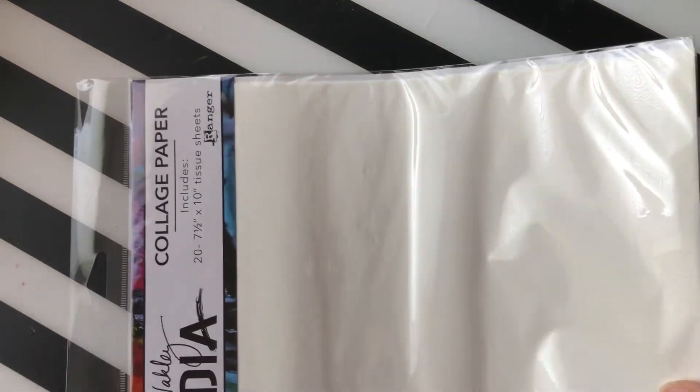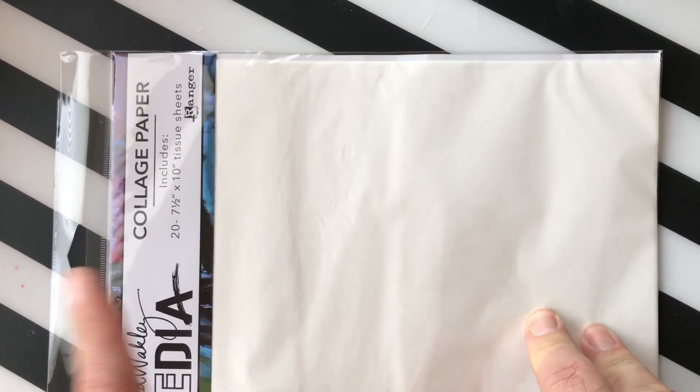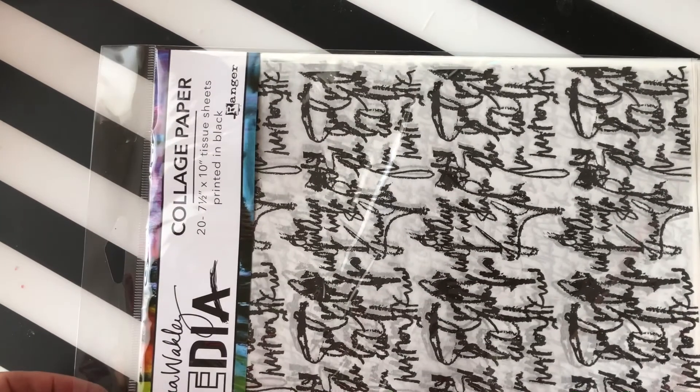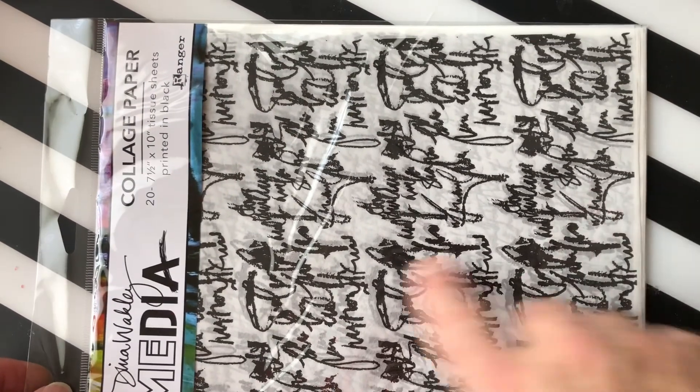From Dina Wakeley we also have some collage paper — this is just plain, you can stamp on it and put it onto your projects for art journaling and mixed media. Then we have also from Dina Wakeley collage paper called Just Words — there's a whole bunch of different words on it and you can stamp and paint on it as well.